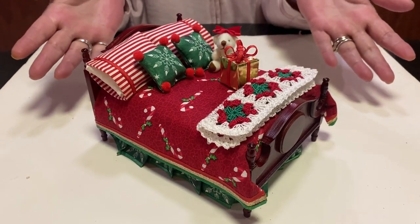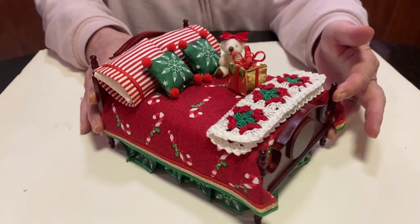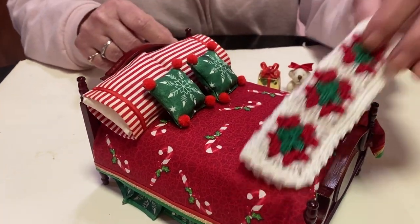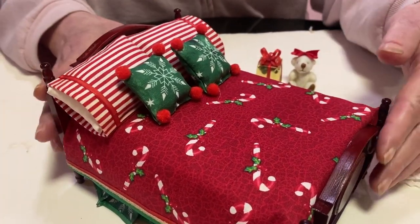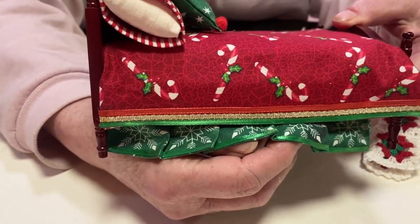We have a beautiful, cozy Christmas bed. Is this cute or what? Look at the fabric. I didn't use a lot of ribbons and stuff, just a little bit, because I wanted the fabric to speak for itself.